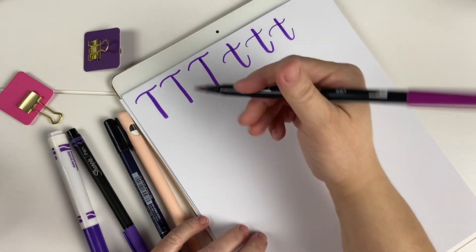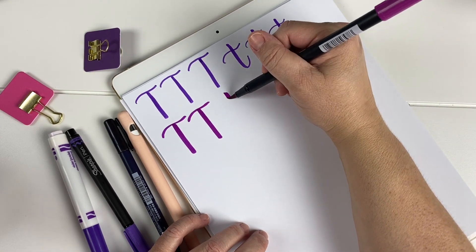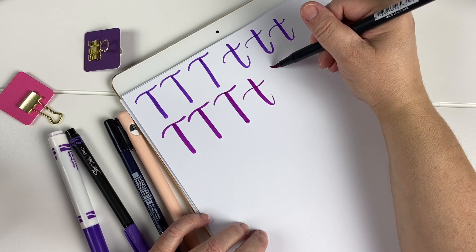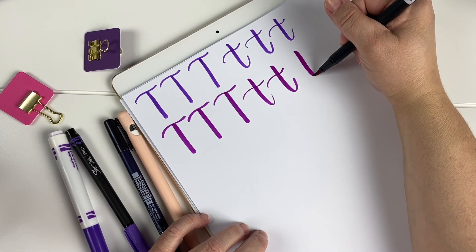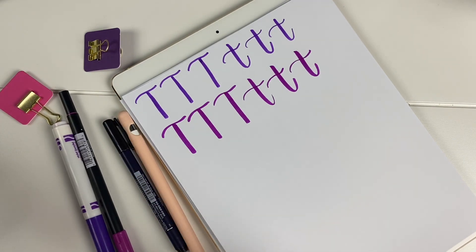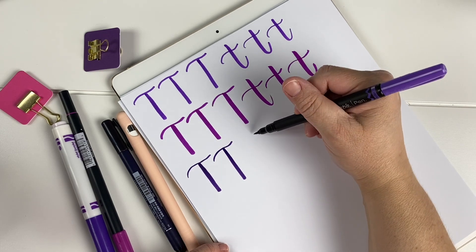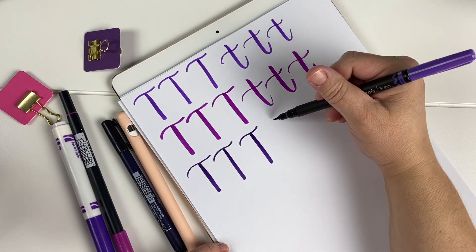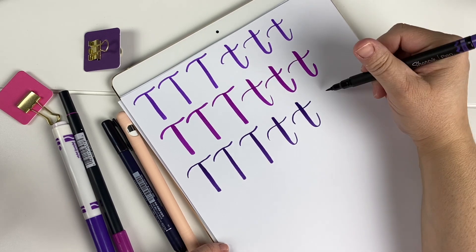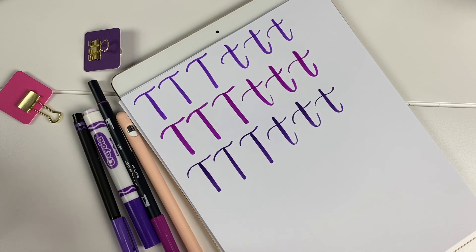Now we have our Tombow Dual Brush Pen. The Sharpie Brush Pen. And the Tombow Fudenosuke Hard Tip.